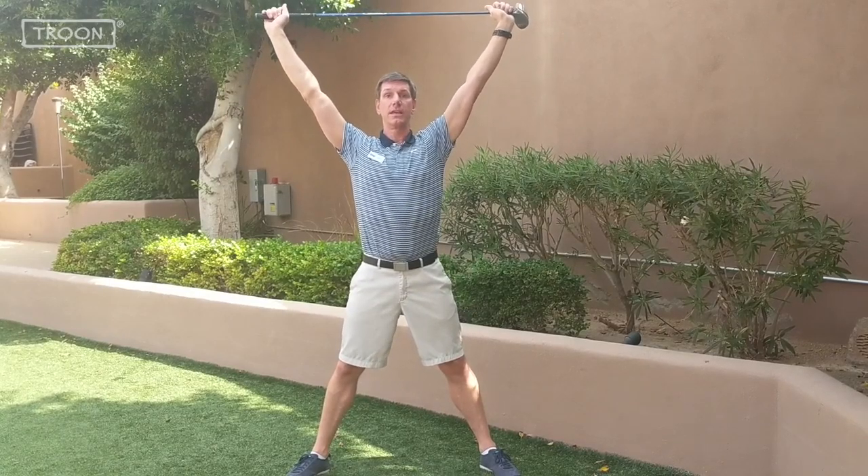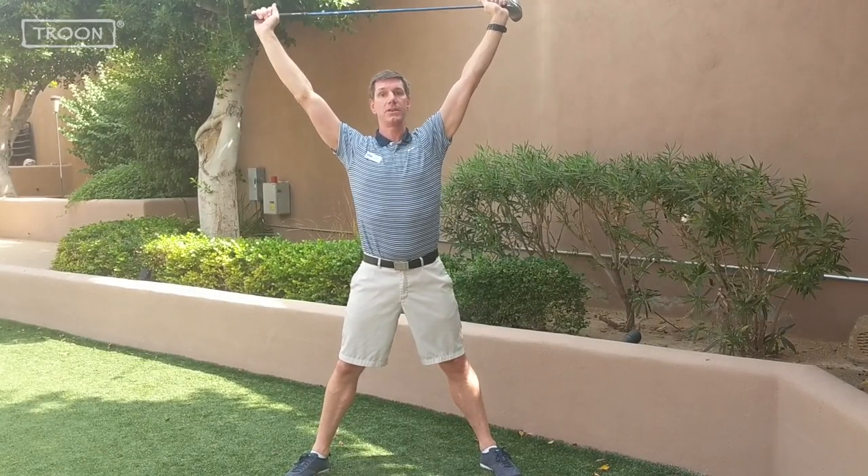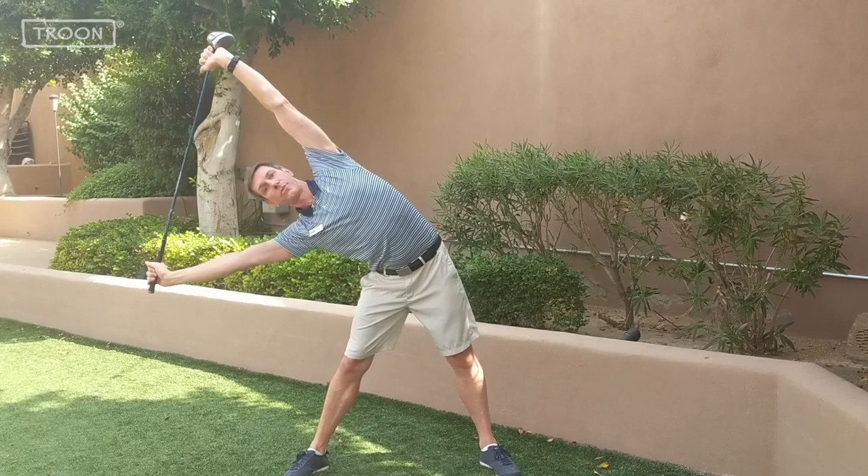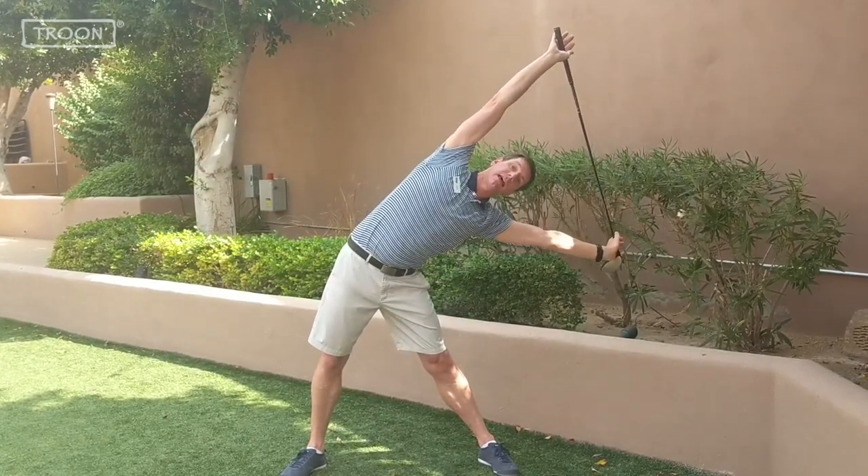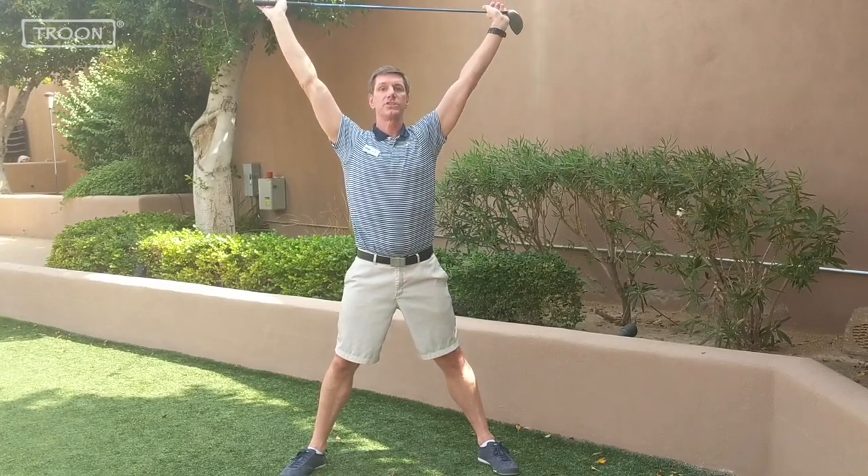From this position, you're going to keep the center of the golf club directly over your head, and you're going to laterally bend to the right and then laterally bend to the left. Do ten of those each direction.